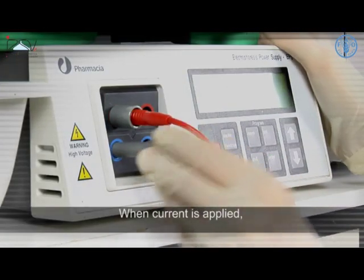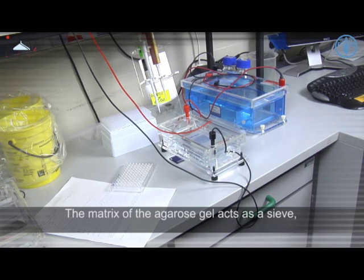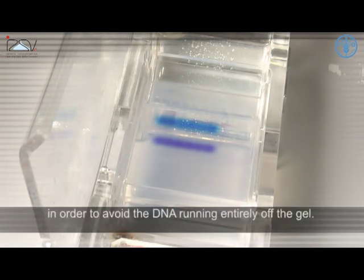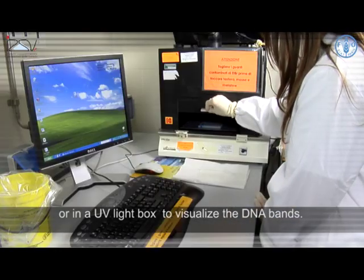When the current is applied, the negatively charged DNA migrates towards the positive electrode. The matrix of the agarose gel acts as a sieve, allowing smaller-sized fragments to migrate faster than larger ones, therefore separating fragments by size. Since the DNA is not visible during this process, the loading buffer helps the operator to control the run in order to avoid the DNA running entirely off the gel. When the run is finished, turn off the power supply and disassemble the gel chamber.